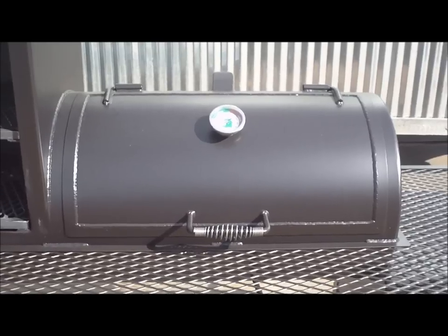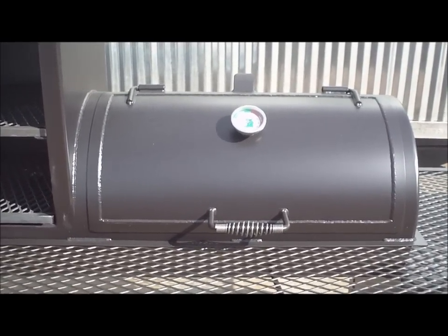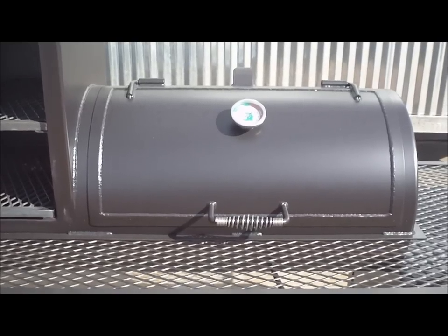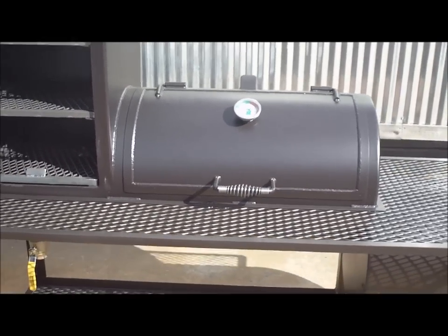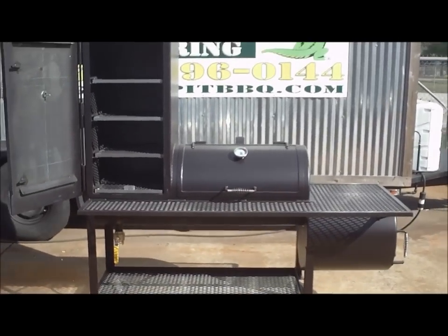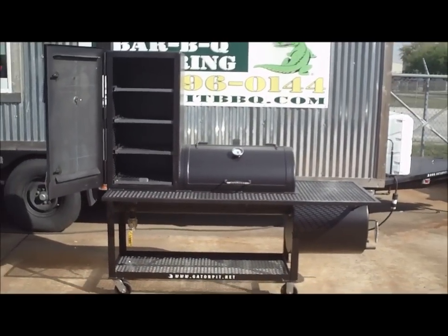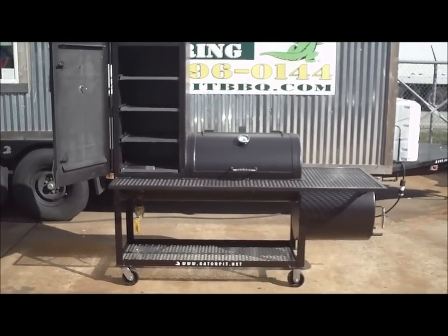I'm Rich Robin, owner of Gator Pit of Texas. We're in Houston, Texas — call me at 713-896-0144. I'll be happy to speak with you about any of our great Gator Pits. This is the Backyard Classic Chef model — it's a nice smoker for the backyard or small catering. Give me a call.